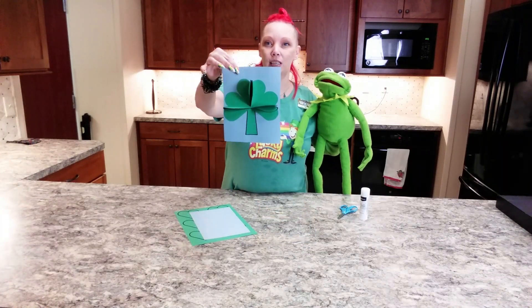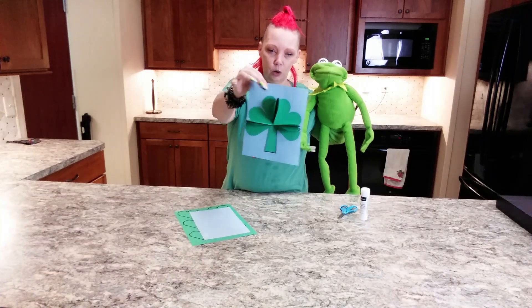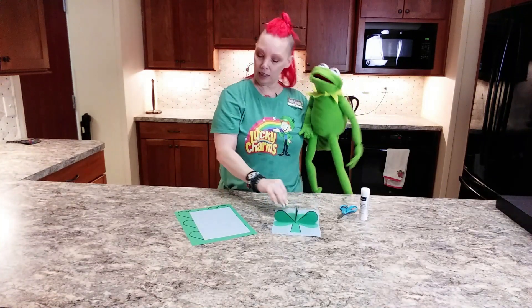It will look like this. It's a 3D shamrock. It's pretty cool and it's very easy. You want to see? Yeah, let's check it out.